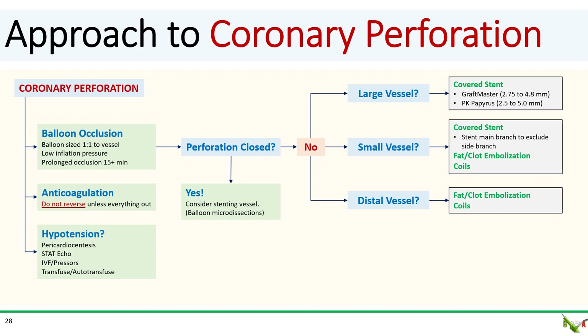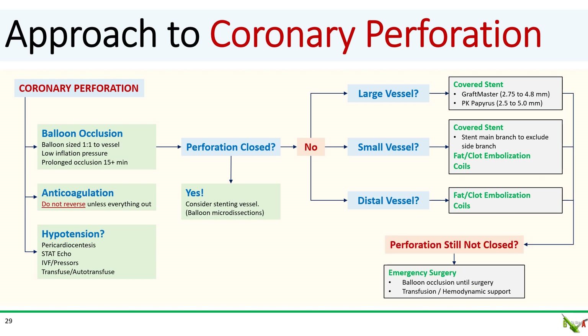If your perforation is in a small distal part of a major vessel, a covered stent will not be an option. Here you can use coils, fat, or clot to embolize the vessel. Delivering fat or clot is very similar to delivering coils: place your microcatheter in the target vessel, trim off a little piece of the patient's own fat or clot, introduce it into the microcatheter, and then flush it down with a saline flush rather than using a wire. If the perforation is still not closed, you'll have to call cardiac surgery. While waiting, keep the occluding balloon inflated and transfuse or provide hemodynamic support as needed.